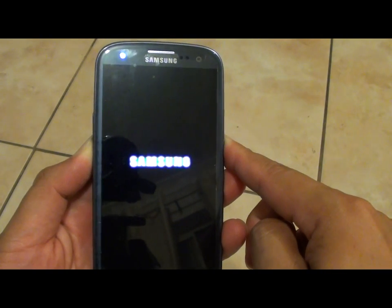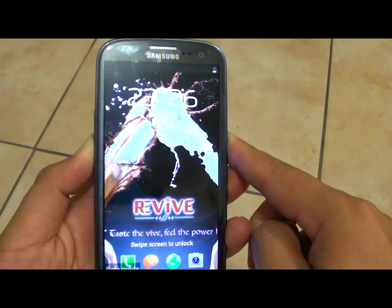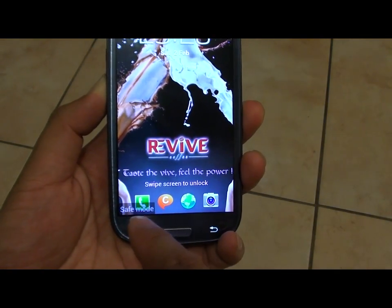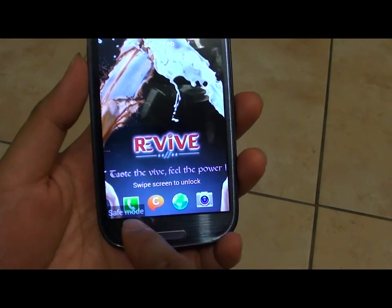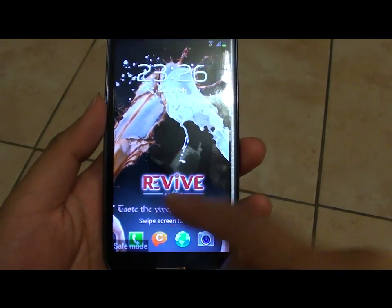Just continue to press on the button. Now once you see safe mode appear on the corner of your screen, you can let go of the key. So now your device is in safe mode. While it is in safe mode, some of the applications will not be loaded.